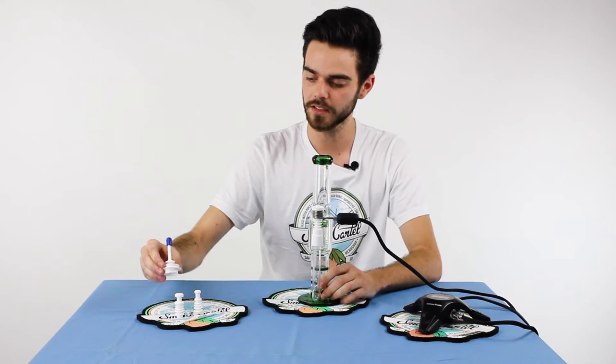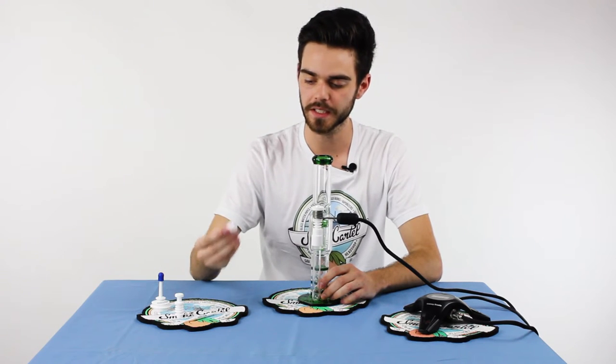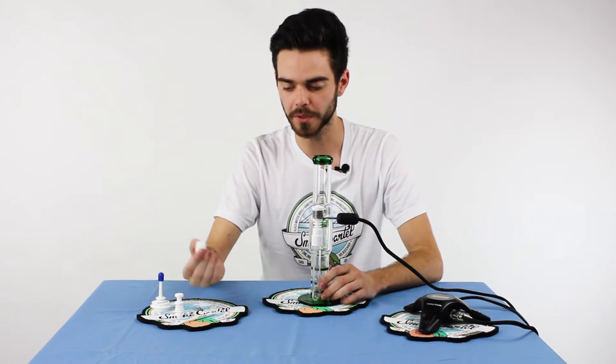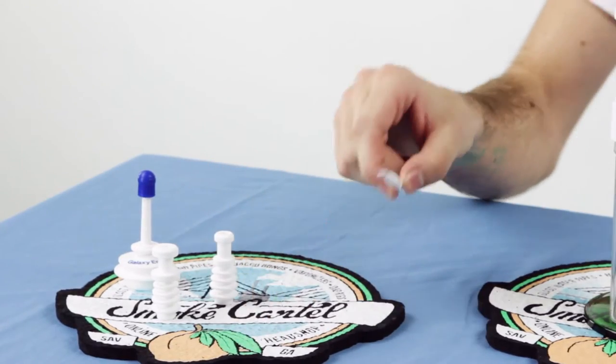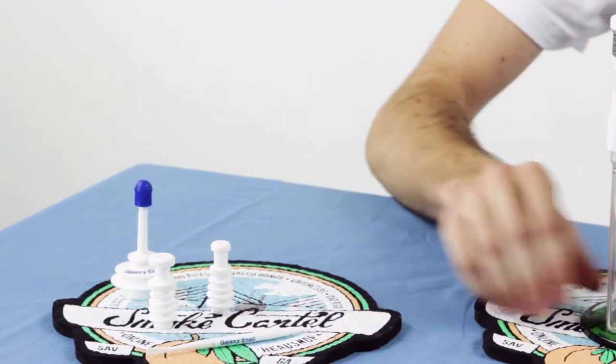Inside the Galaxy kit, you're going to be given a carb cap as well as numerous adapters that just thread into the base, and you can switch between 14 and 18 male and female pieces. You also get a Galaxy dab tool, ceramic material — very nice sleek design.